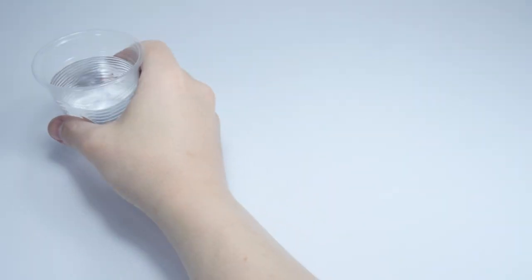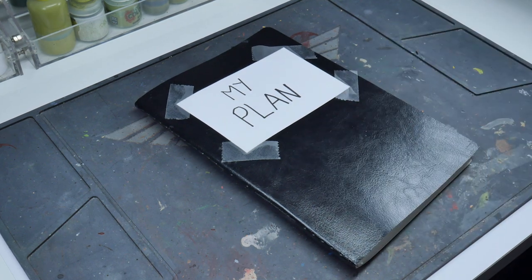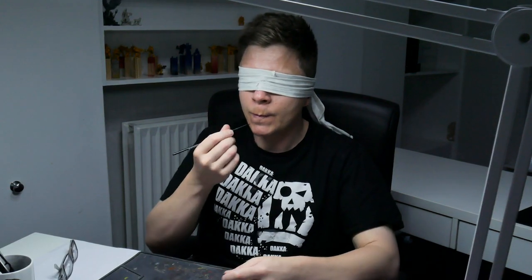Welcome to Tabletop Ready. My name's Michael and in this video I'm going to be talking about the things that I've learned whilst painting miniatures that I think everyone could benefit from, no matter how long you've been in the hobby. I'm going to be talking about equipment and accessories, planning your projects and how you can work towards improving your miniature painting skills.